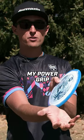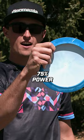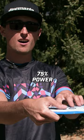The way I find my power grip is I roll the disc into my hand and put all four fingers underneath the bottom side of the disc, pressing somewhat firmly, probably about 75% power, with my thumb pressing also at about 75% power on the top flight plate.